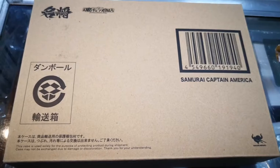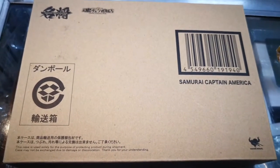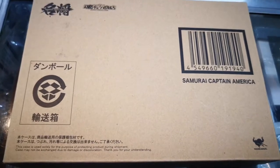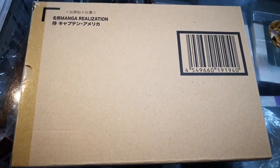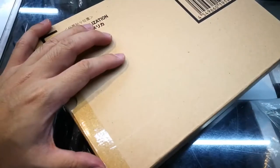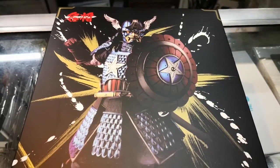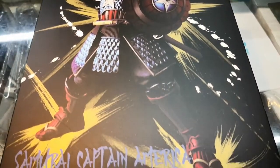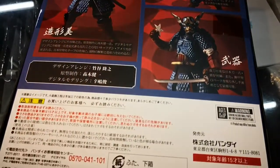We're going to do a quick unboxing of Bandai Collector Division Tamashii Nations Samurai Captain America, part of the Manga Realization line. This is a Japanese release, so it comes with a brown mailer box. In Japan, the shipping label is attached here and mailed direct to the customer. Here is the item — the front of the box and the back of the box.